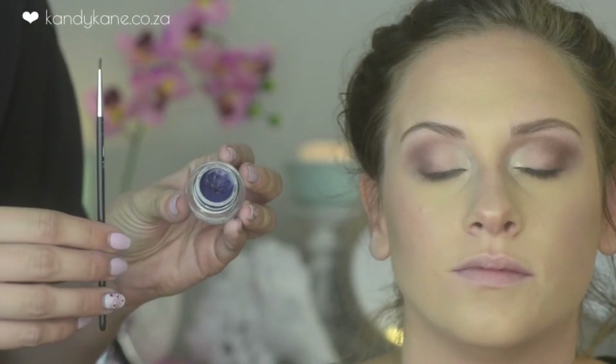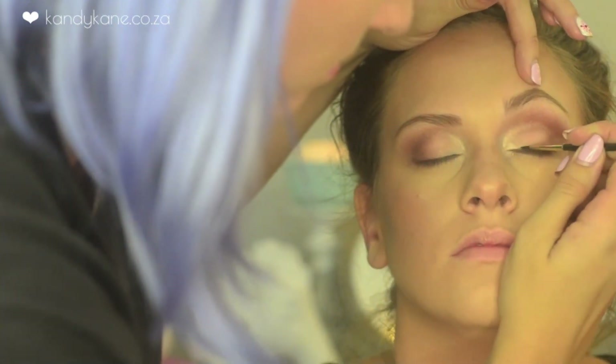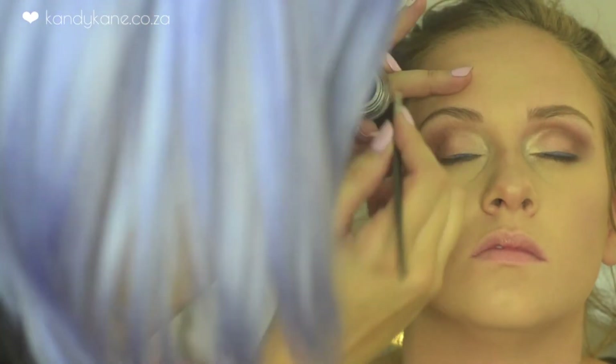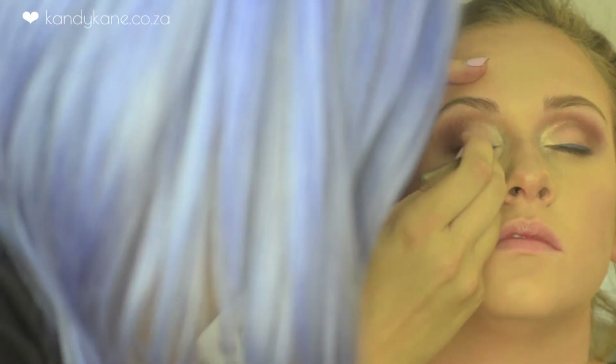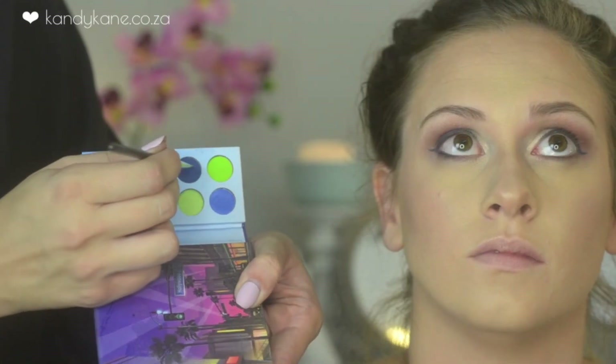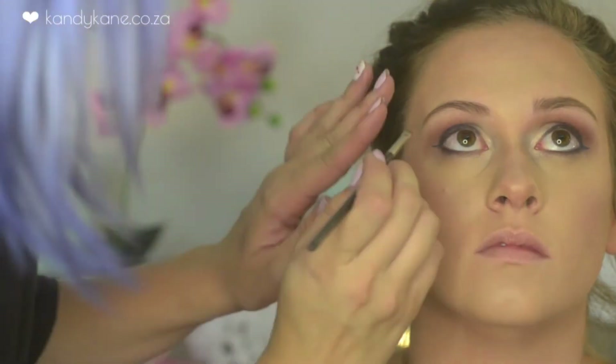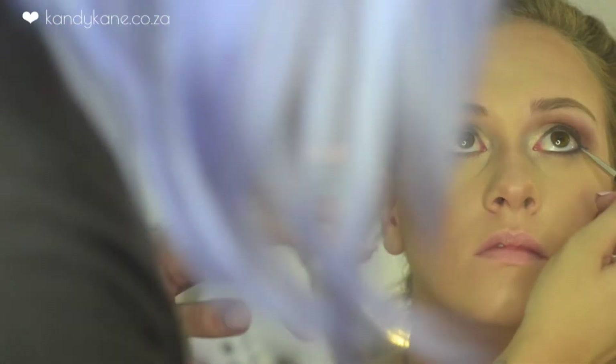For the eyeliner I'm taking this eyeliner by MAC called Waveline — it's almost like a purplish kind of blue — and I'm just applying that to the top lash line and also winging it out just a teeny bit. Before finishing off the eyes, I'm applying a little bit of dark blue eyeshadow underneath her lash line.